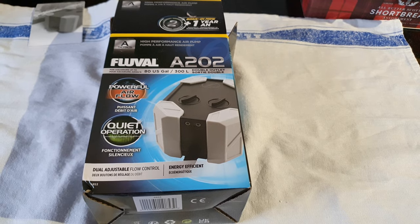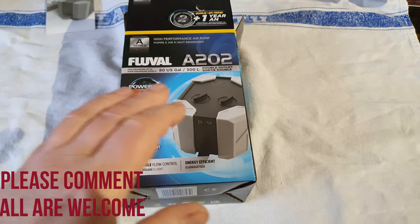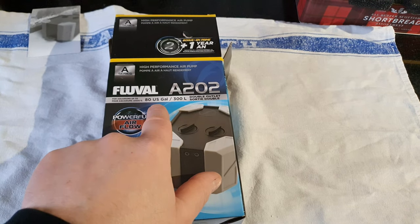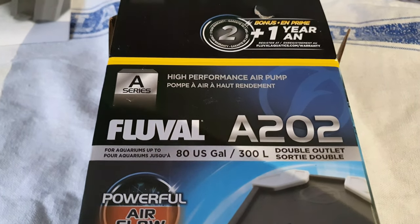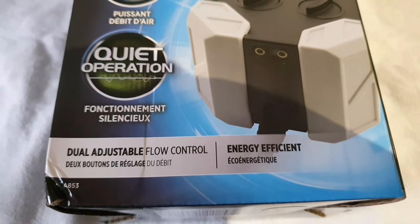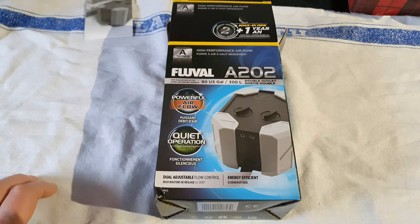This is the Fluval A202, the new pump from Fluval. It's a great air pump — I've used this before as the A201. This is meant for 80 US gallons or 300 liters. I do have some reservations about it, but it is a very good air pump.